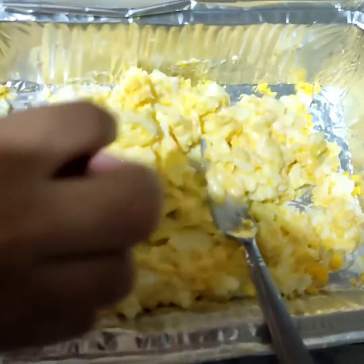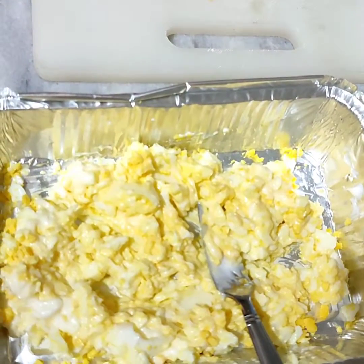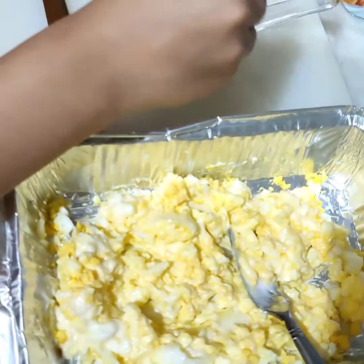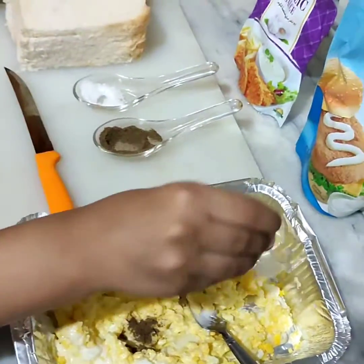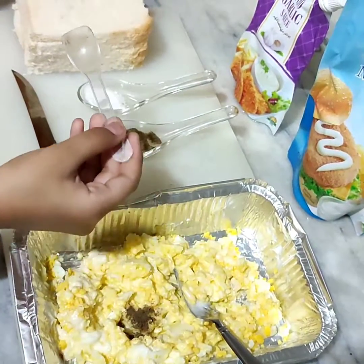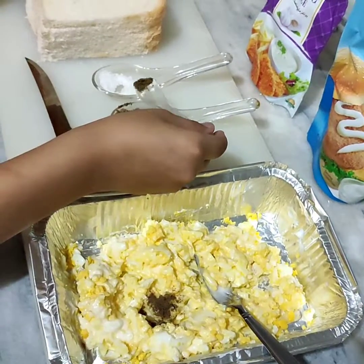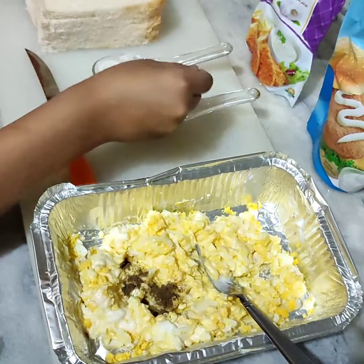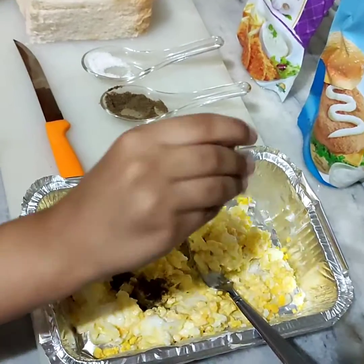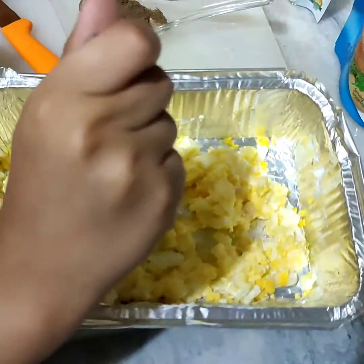Now it is mixed. Now let's put the salt and black pepper and mix it well.